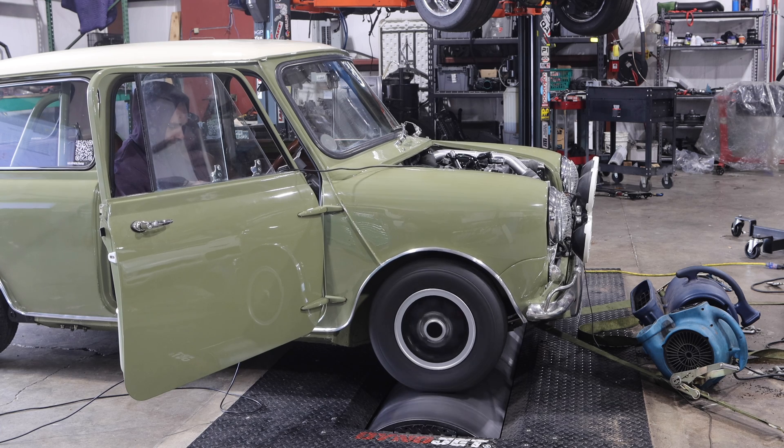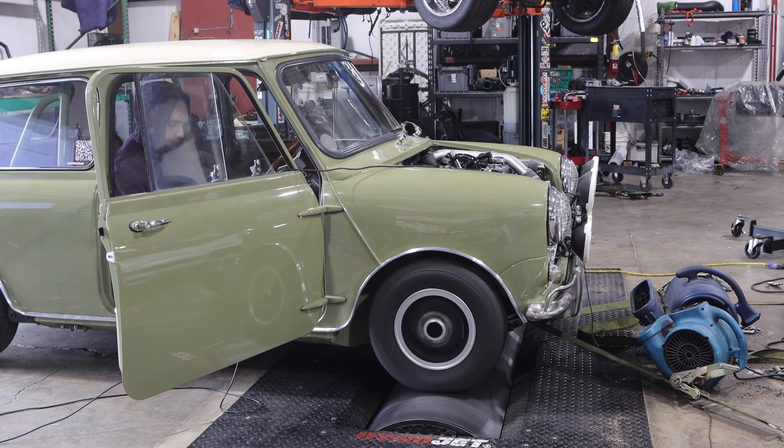These last two runs are the ones you guys have probably been waiting for — they are my higher boost runs, at around 19 to 21 PSI. This was in third gear, not in fourth gear, so we didn't get a full power figure from this, nor did we get to fully map out all of the timing. I'm going to recap a little bit of that after you guys get to enjoy these two runs. Also, make sure you take a look at the exhaust headers because they got red hot.